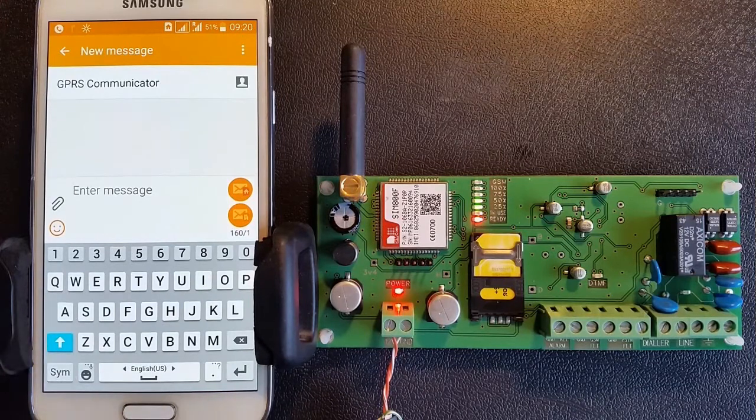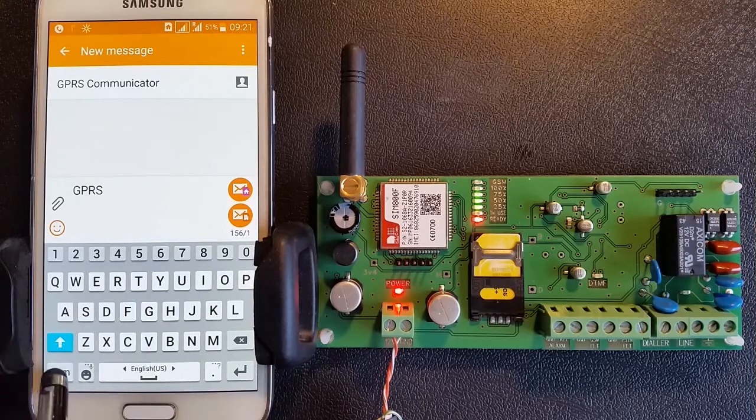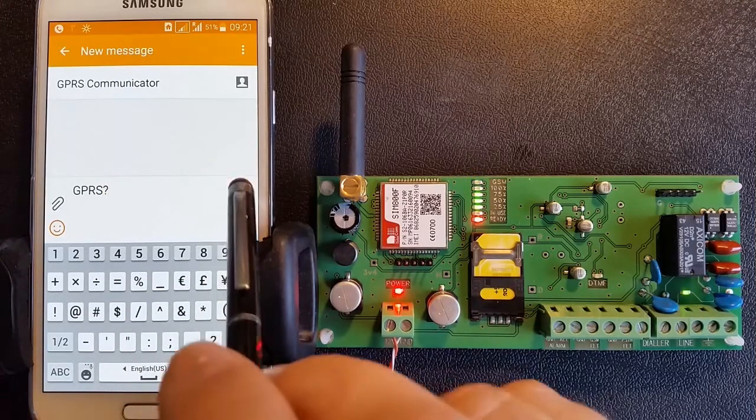Please enter the text SMS: GPRS? and send it to the GPRS communicator's SIM card phone number.